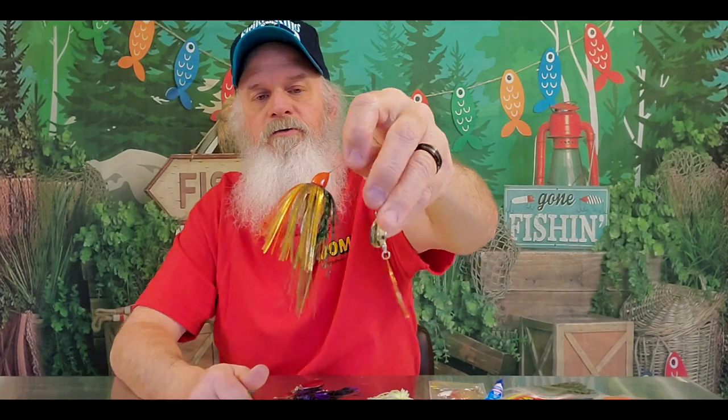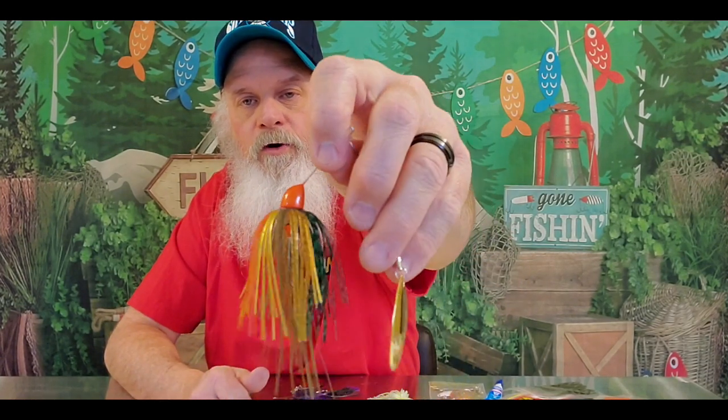Another one I use is just a standard perch color — this is a Terminator skirt. This one I have a gold blade because I can actually fish in a little bit shallower water, kind of flutter it through and get a little bit more shine with that gold blade. Not only did I paint an orange pearl head to match, but you could take an orange trailer and put it right in there and it makes the orange pop out in that skirt. I've seen orange on perch, so that would be a really good trailer to do. These just come off eBay.